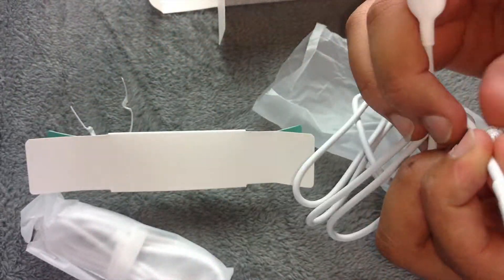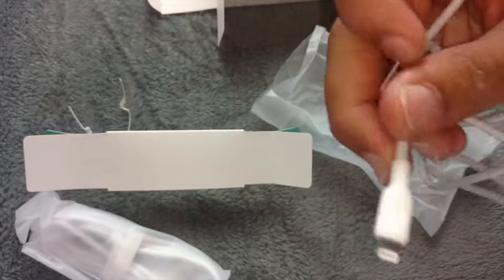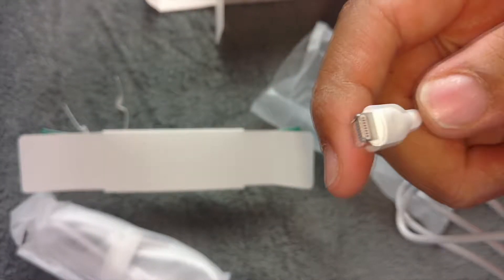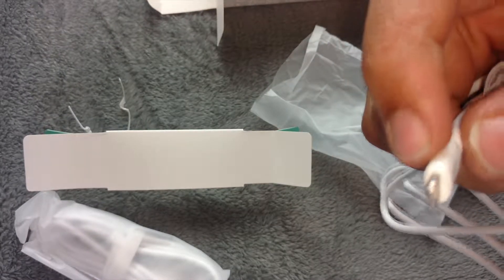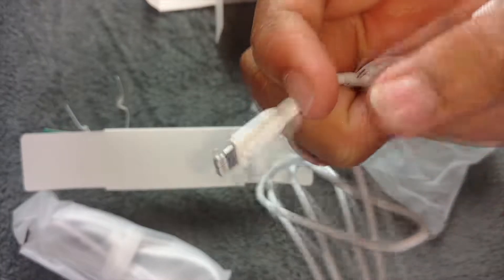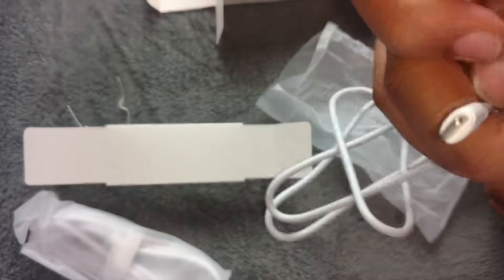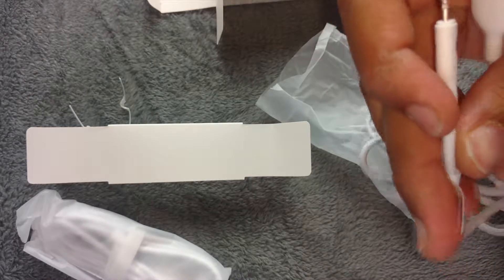I'll just untangle this cable. It's supposed to withstand quite a lot of load if you pull it, and these sort of grooves here are supposed to withstand bending. So that's pretty cool.